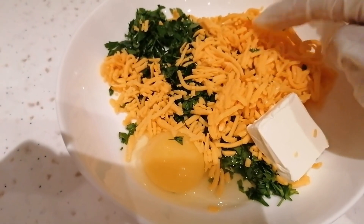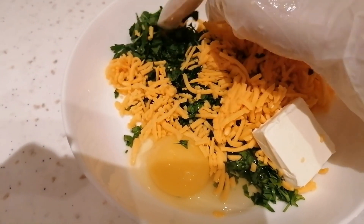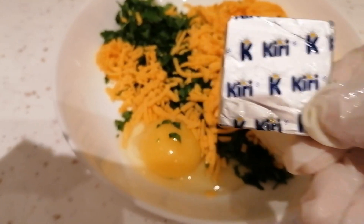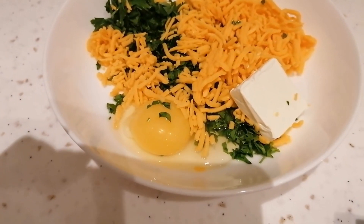Ito: shredded cheddar cheese, parsley leaves, egg, and curry cheese. Curry ang gagamitin ko para sa palaman ko yan mamaya sa bread/pastry.